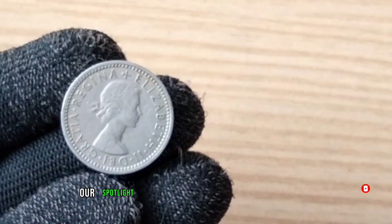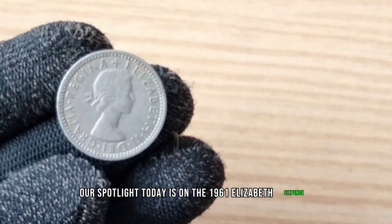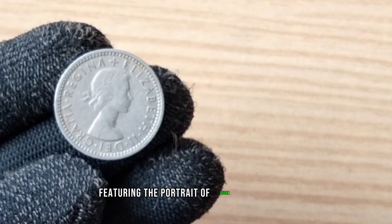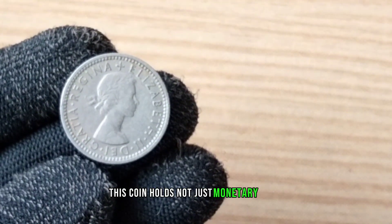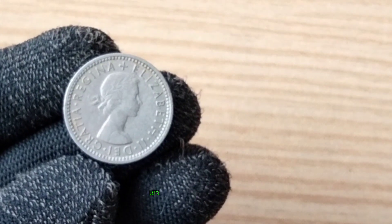Our spotlight today is on the 1961 Elizabeth Sixpence, featuring the portrait of Queen Elizabeth. This coin holds not just monetary value, but also a rich history. Let's take a closer look.